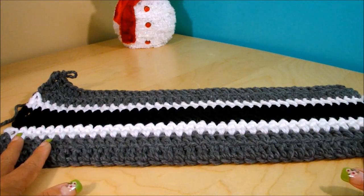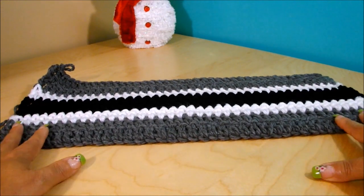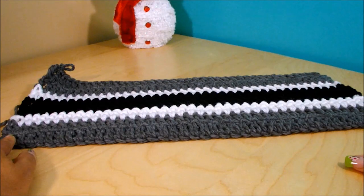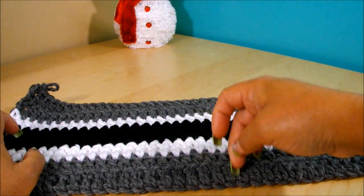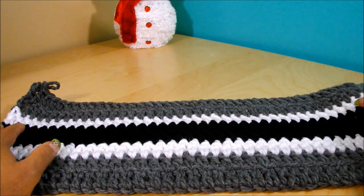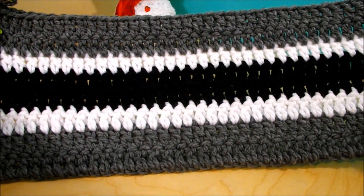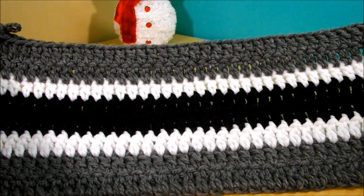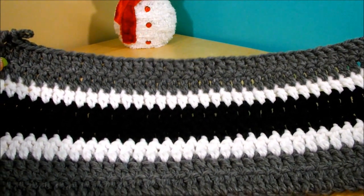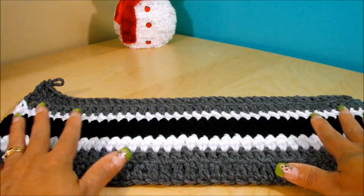Here I finished the hood part. I measured it in centimeters and it's 48 centimeters long by 18 and a half centimeters wide. I did two rows of gray, one of white, two of black, one white, and two gray. That is the hood part finished.